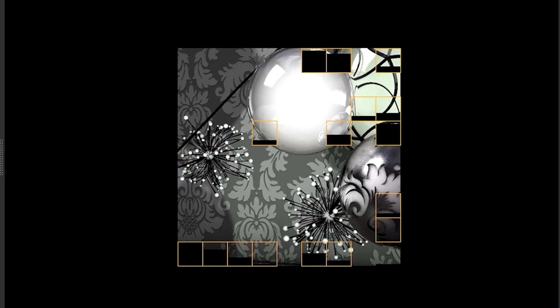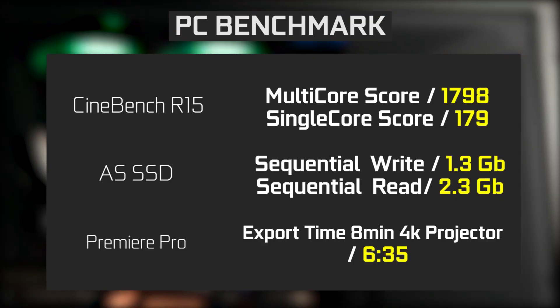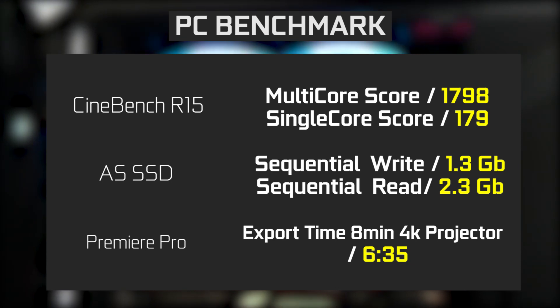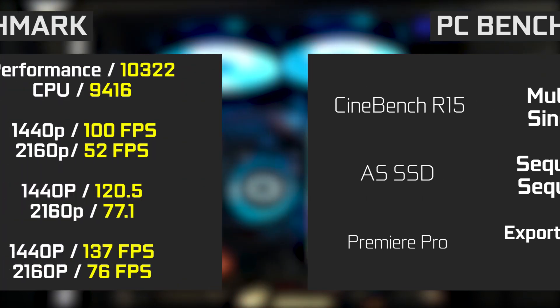I'm going to throw up some rough benchmarks for the CPU, SSD, as well as some general productivity and gaming performance that I encountered, so you guys have a rough idea of how this PC actually performs.